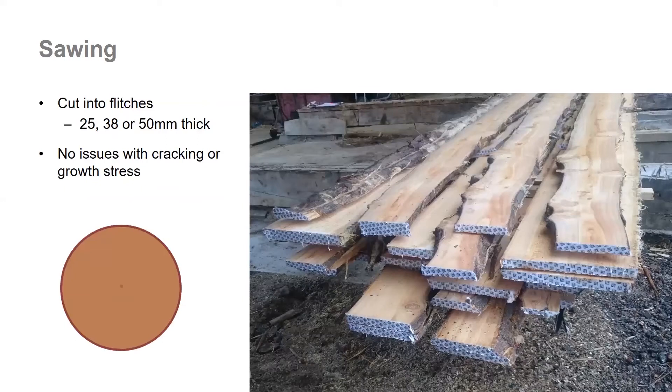Each log was cut into flitches — most of them were 25 mm thick, but we did cut some at 30 or 50 mm thick. The sawing went very well without any problems with cracking or growth stress or any of the issues we've had with sawing eucalypts.